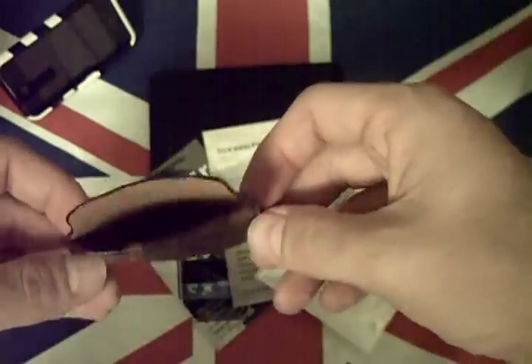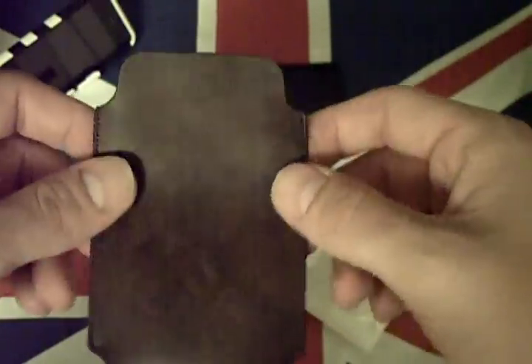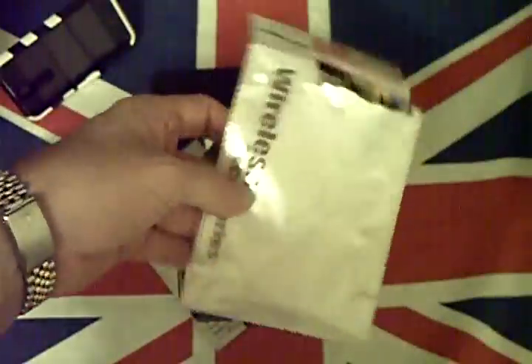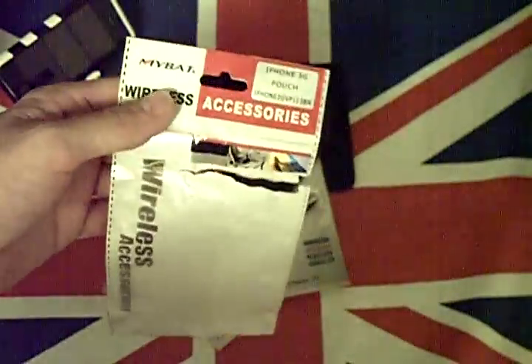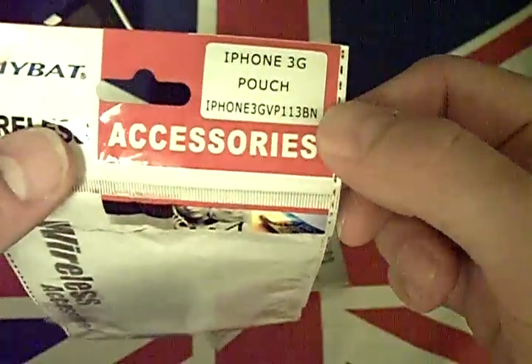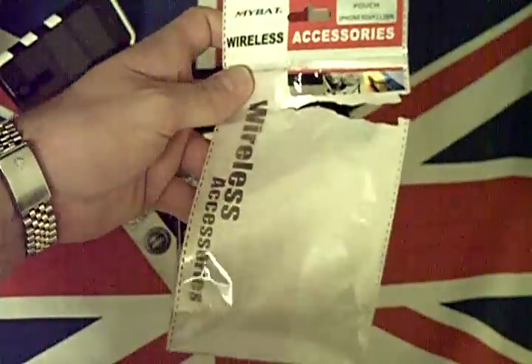I'm going to test this out and I'll let you know how I got on. As you can see, it's a leather finish and it actually is leather. It's a great little thing and it came in cheaper packaging — it tells you exactly what it is. The supplier is obviously the company MyBat — registered iPhone 3G pouch. It's simple, it's easy, and it's what keeps the cost down. These guys are obviously a middleman and they go ahead and keep the cost down, and that's exactly what we want.